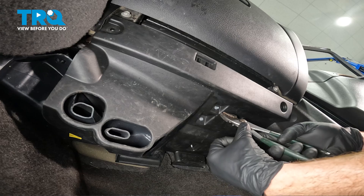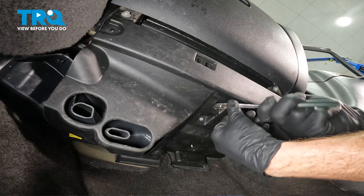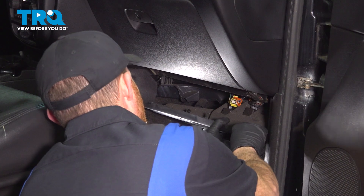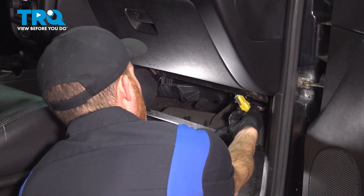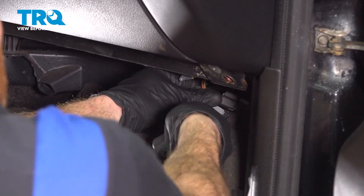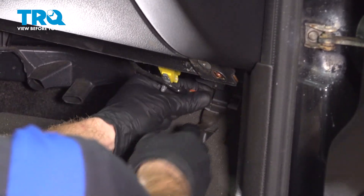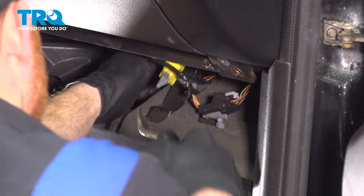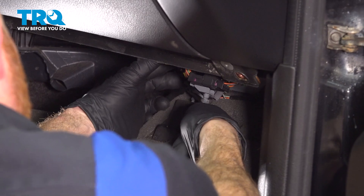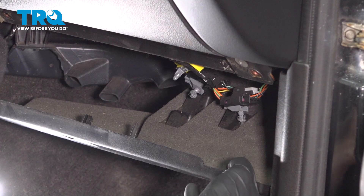But this one right here, use some pliers, squeeze in the two tabs and gently press this up and through. Take hold of the panel, give it a wiggle and start bringing it down, keeping in mind that we do have wiring up along the top that we will have to break free. We have a couple of harnesses — use a trim tool or just a small prying device, possibly a flathead screwdriver if needed. Remove the panel from the vehicle.